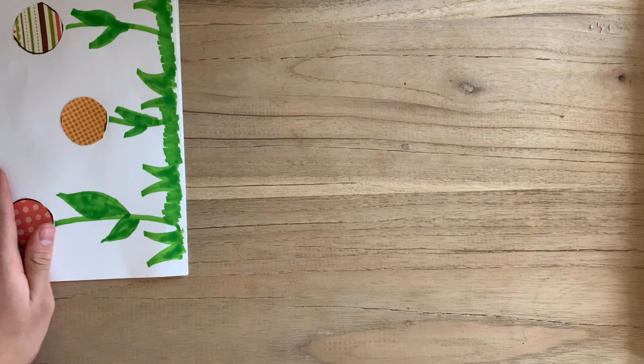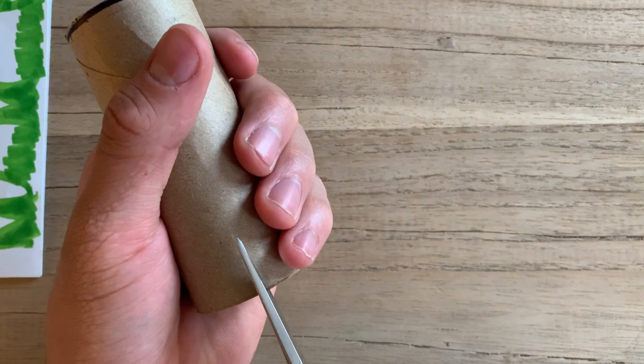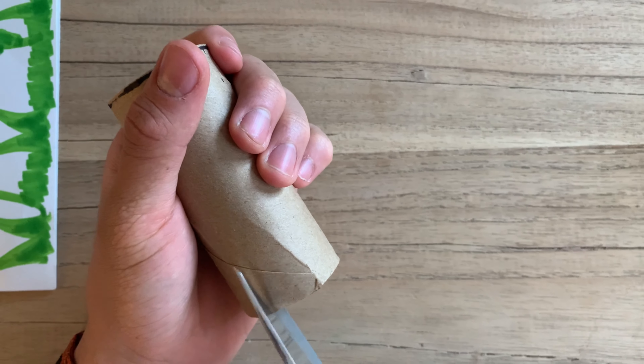Now we're going to start cutting our toilet paper roll. Make several slits around one end of the paper roll — make sure that all the petals are about the same size. Then bend the petals over once that is done.